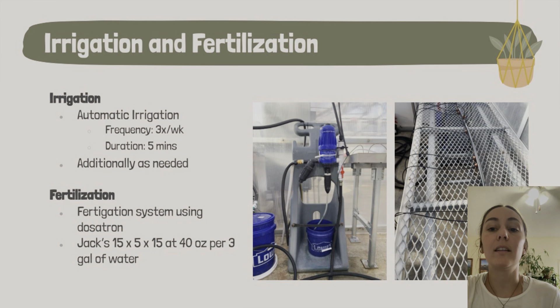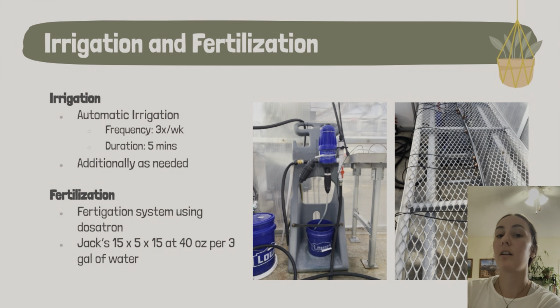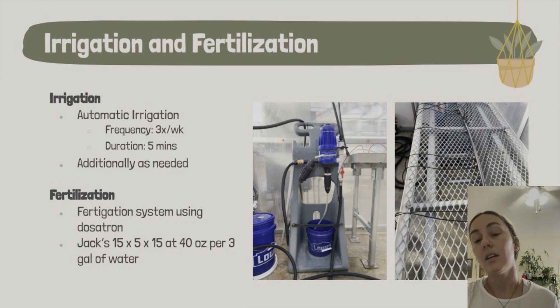For the poinsettias, we mixed the fertilizer at 40 ounces per three gallons of water. The greenhouse was split into two irrigation systems: one dosatron for the poinsettias and the miscellaneous half-bench, and one for all the other crops at a lower fertilizer rate. Overall it worked pretty well, though we faced challenges with emitters getting clogged throughout the semester. They were an easy fix, but it was hard to find where the broken ones were — we had to look for signs of crops drying out more than they should have.